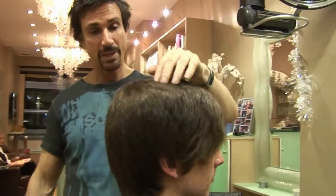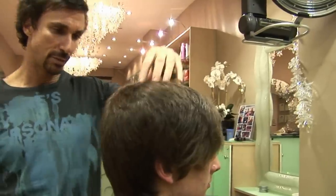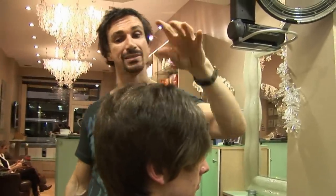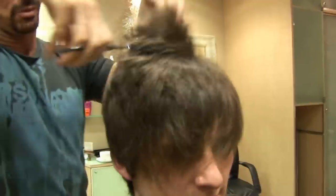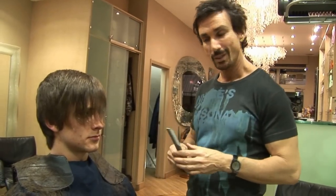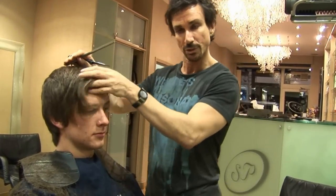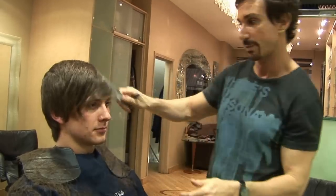Now I've got the majority of the shape in there, I'm going to chop into the hair now to start texturising it and also to get rid of some of this weight — it's still very heavy. I'm going to start to chop into the fringe now. I'm going to keep it a little bit longer on this side so the weight can push over a little bit easier and it creates more shape as well.